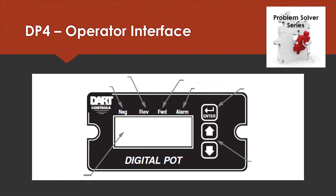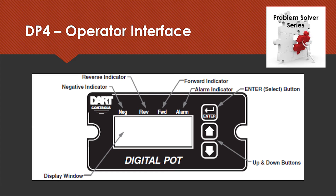Here's the operator interface on the front of the DP4. The display window is a four-digit LED display with half-inch high numerals, very easy to read in an industrial environment. Over on the right we have the Enter and the up/down buttons. In program mode all three are used; in operational mode the up/down buttons are used to change the drive speed set point. Up above the display window there are four backlit annunciators or indicators — normally these are not lit.